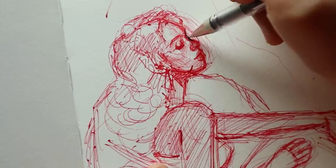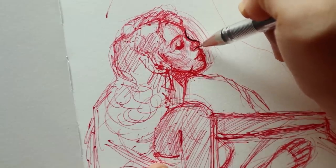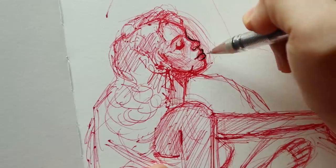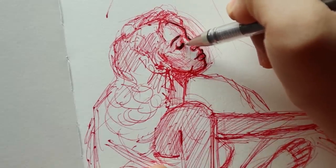Hey guys, welcome or welcome back to my channel. Today I will be painting over another one of my pen sketches. This time it's on my Etcher Lab watercolor sketchbook. This is one of the few sketches that I had sketched in advance just so I could paint over them.